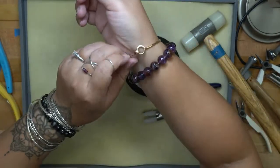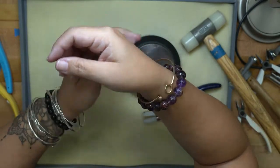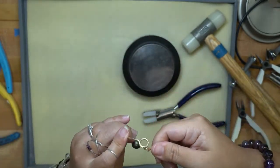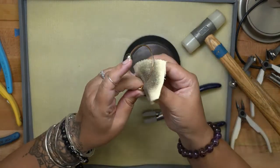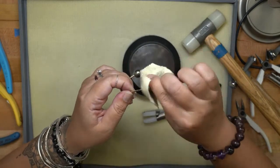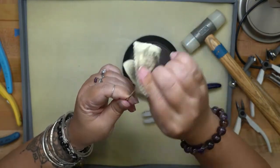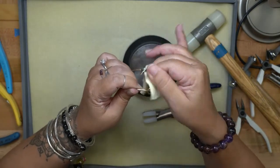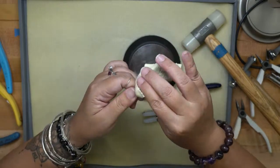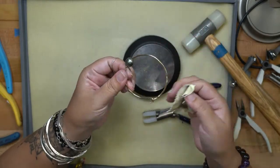The bracelet fits and I think we're good. If you want to polish it, we have a polishing cloth. But what I like to do is throw bangles in the tumbler for anywhere from 45 minutes to a few hours — it will slightly harden your bangles further and get them really nice, clean, and very shiny.